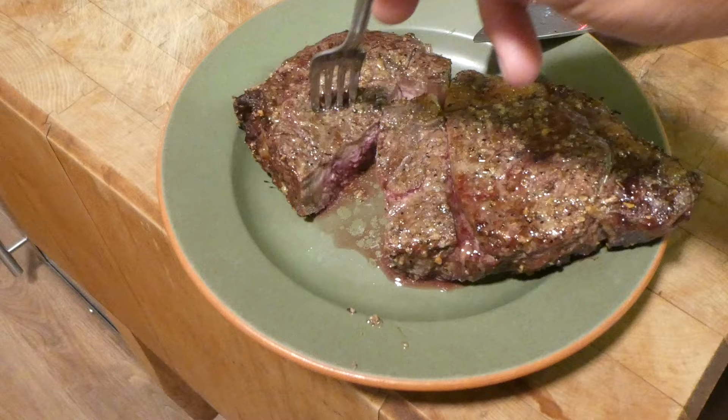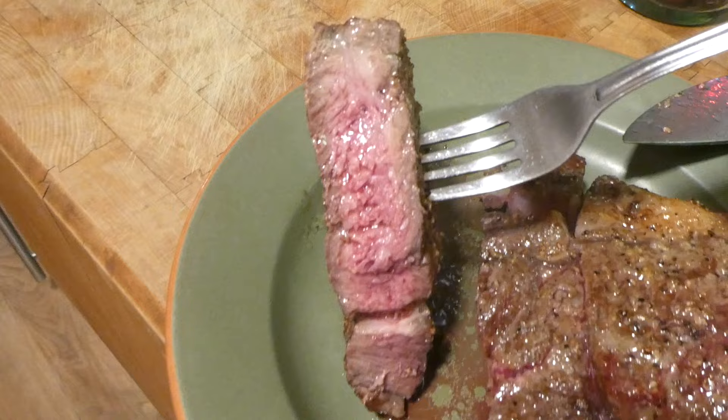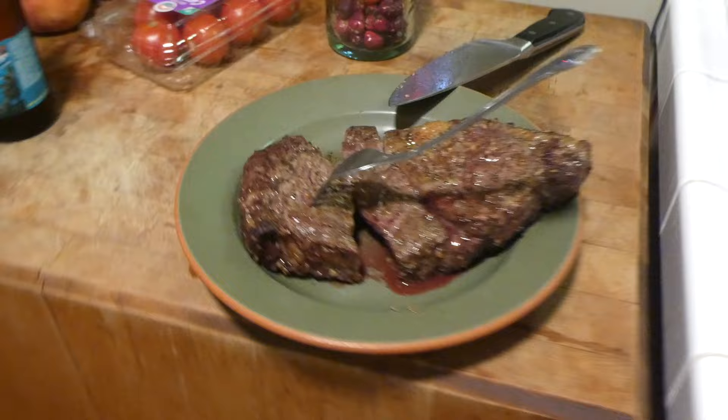25 minutes seems to be the magic number. What I got here is a one-inch thick bone-out ribeye, and 25 minutes in the Emerald Lagasse Air Fryer 360 gives you a nice medium well. Pretty juicy — looks like it kept all the juices in. So 25 minutes, guys, with a flip in the middle should give you a pretty good medium-done steak. Now we're just going to let it rest for about 10 minutes and then cut it and have some delicious dinner. Enjoy.